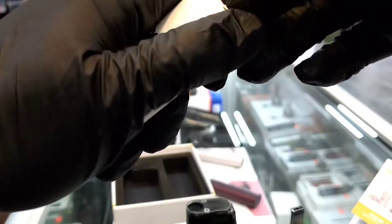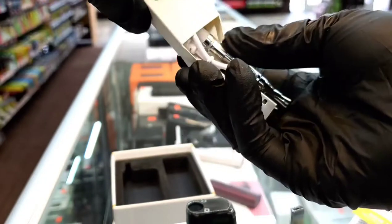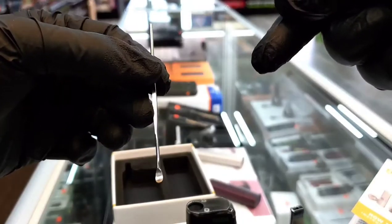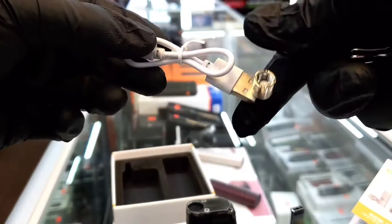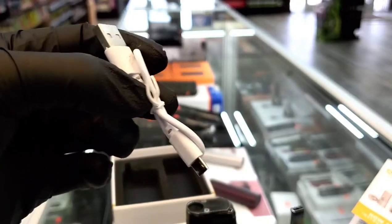You also get a little box with some accessories in here. So you basically get a dab tool for all your little concentrates and whatnot. You get a nice little USB charger — mini USB. Not the best, but you know how it is.